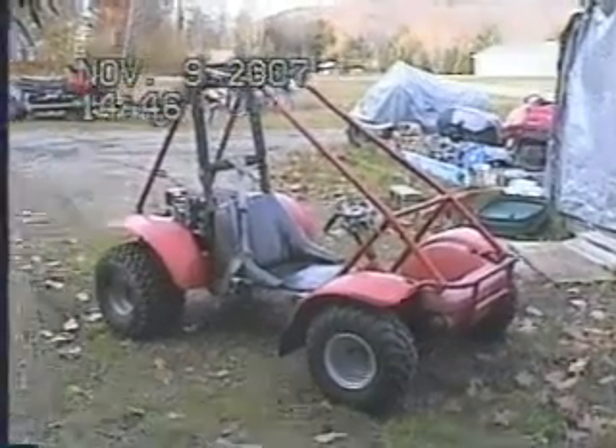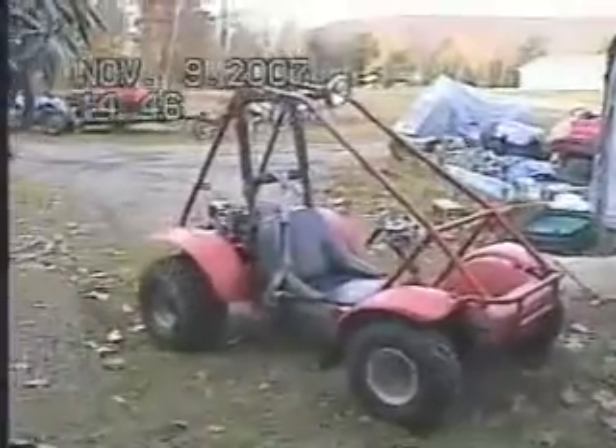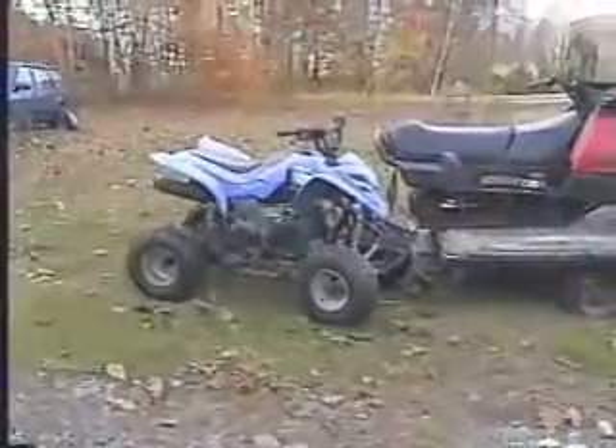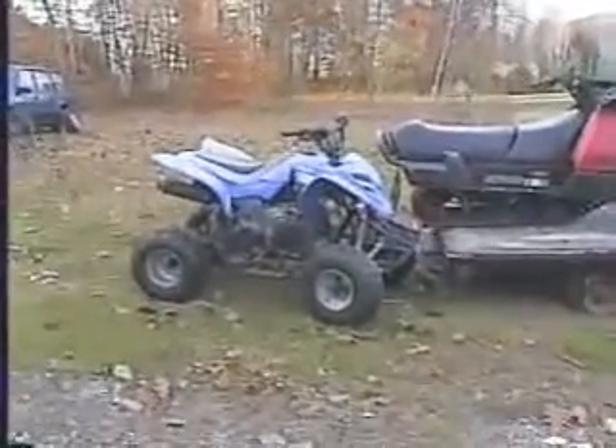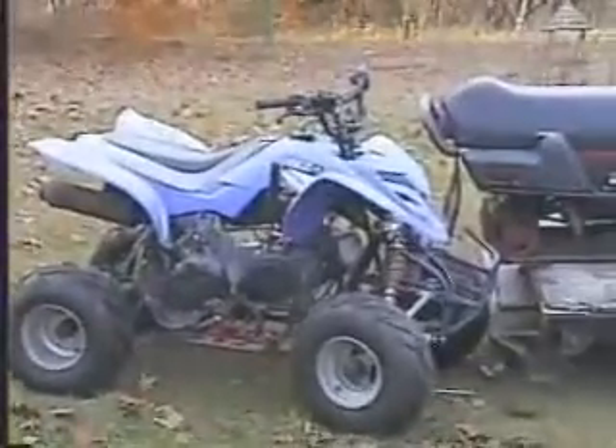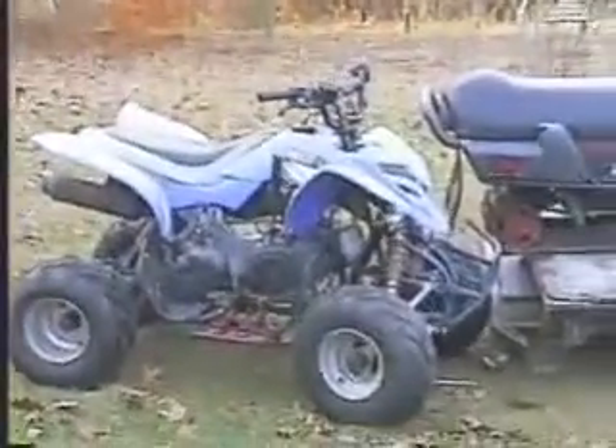Here's the Odyssey with the Gokie electric starter. Over here is a Kazuma 150 I bought for my son — a couple years old now but it's served him well.